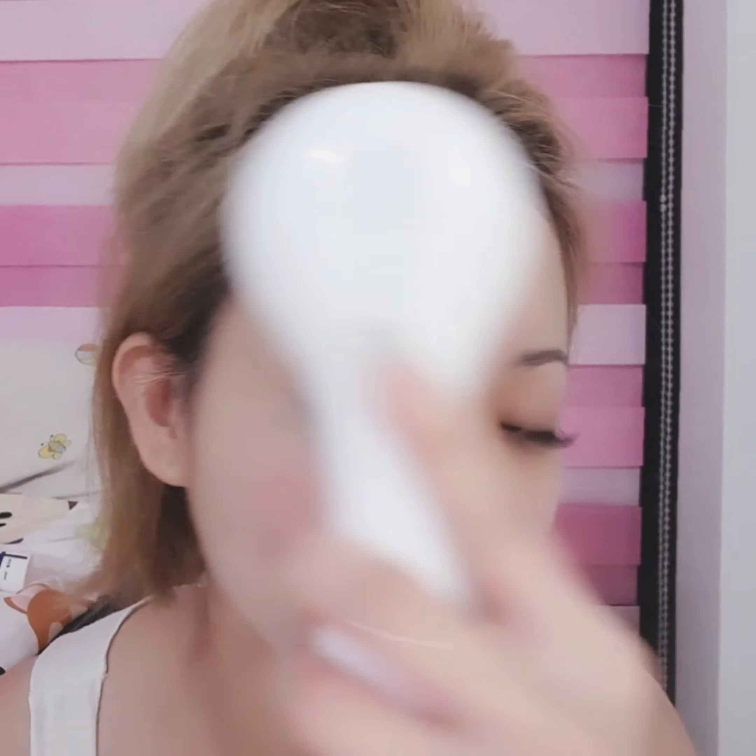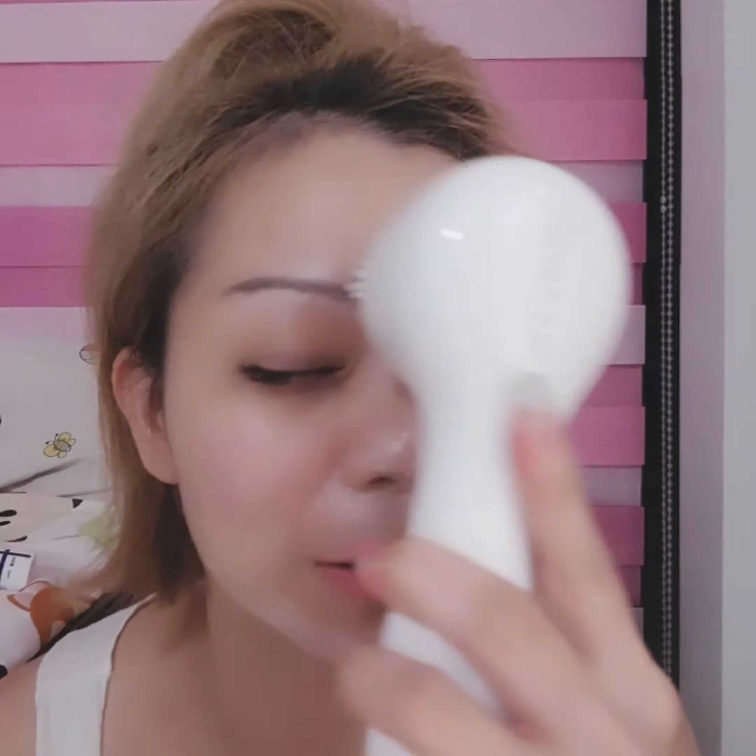All the impurities in my pores. I just removed my makeup, so I'm doing my cleansing now. After 1 minute it will switch off, so you won't over-brush your skin, and the dirt will have been cleaned off from your face thoroughly.